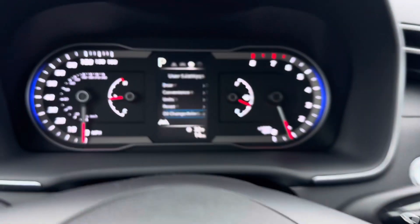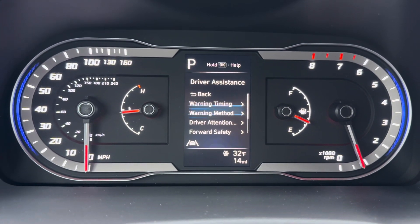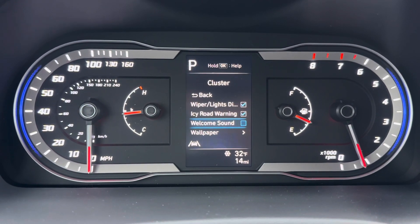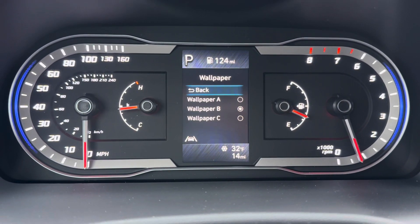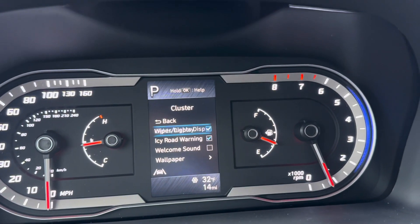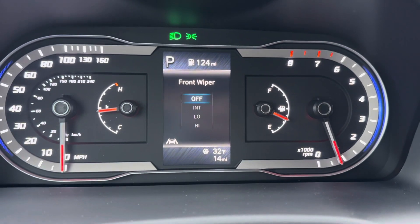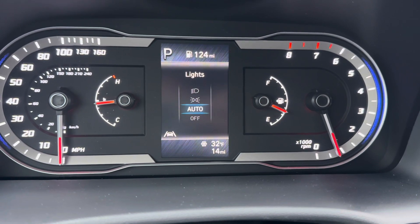The next screen gets us to user settings. The driver assistance features are what we already viewed from the first screen. Under cluster, you can adjust different things — this vehicle has the ability to change the wallpaper to different themes. You also have the ability to change your wiper and lights display, which will show on screen what you did when you activate those. That's really handy when you're just learning the vehicle, so I usually recommend leaving those on at least in the beginning.